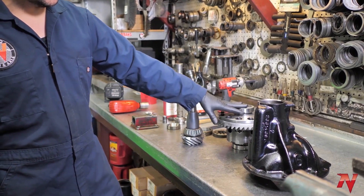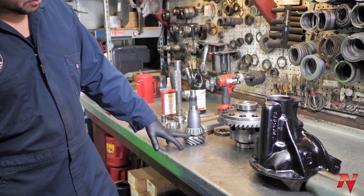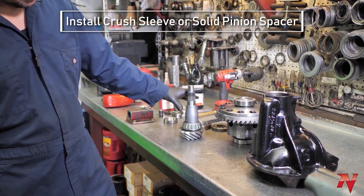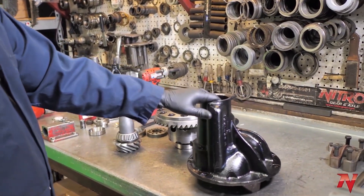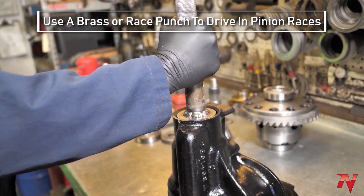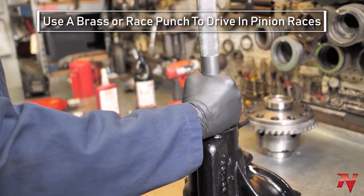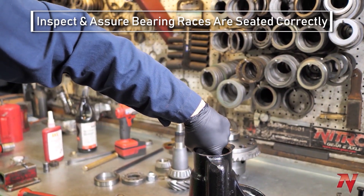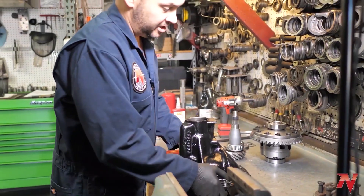We've got the ring gear bolted onto the carrier, the carrier bearings pressed on, the depth shim set on the pinion with the bearing pressed on, and our solid spacer here ready to go. Next step, we're going to install the bearings into the housing. Make sure the races are seated — you can hear it when it's down. Now for the inner pinion bearing.